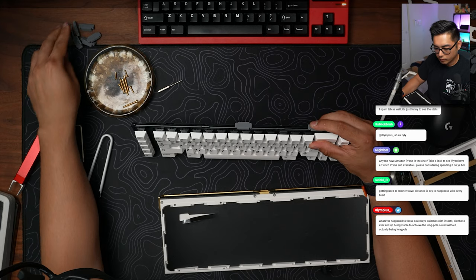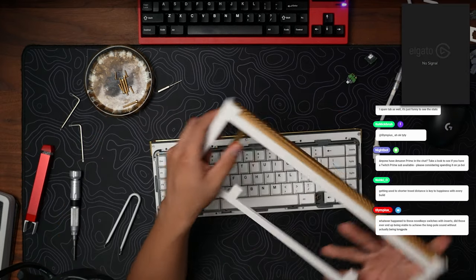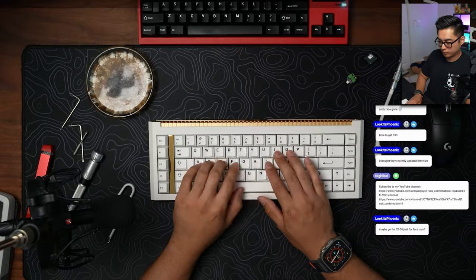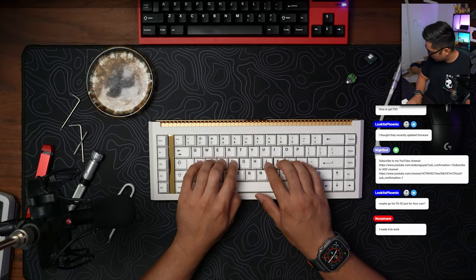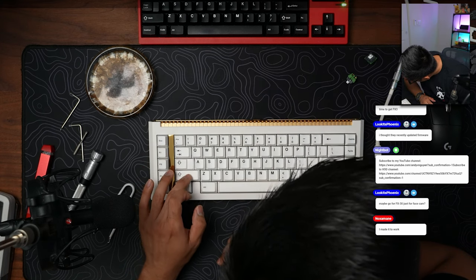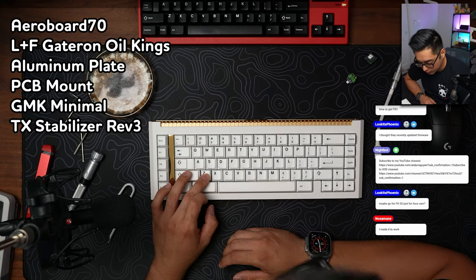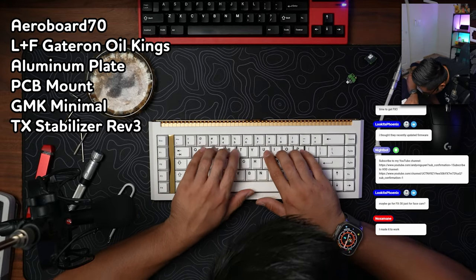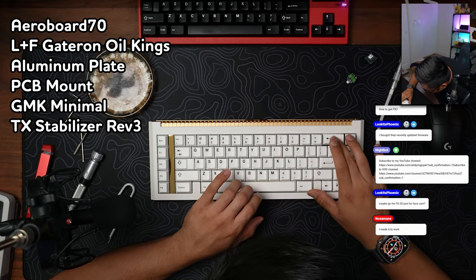This was when Frank the Tank told me that I messed up the PCB mount — I wasn't supposed to use those corner pieces, that was for the plate mount. So we ended up undoing it, going back to the PCB mount, which I did initially, and it sounded way better. The sound still has a lot of resonance in the alphas — hollow — but some foam, some force break, whatever, you can fix that. The sound is pretty consistent overall, so at least you can get used to it.